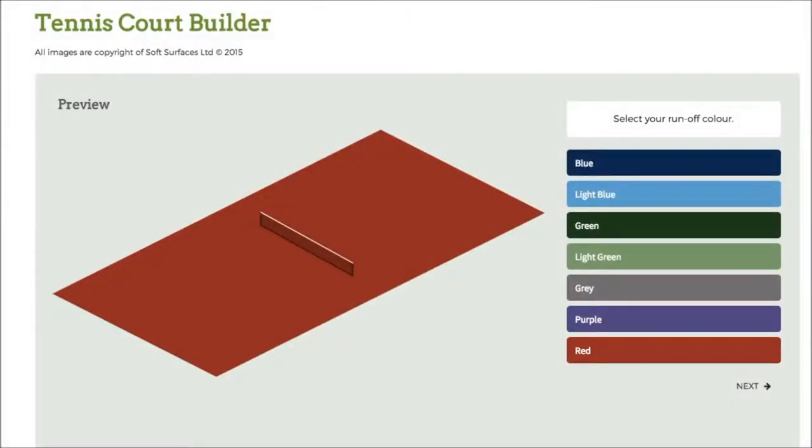Hi guys, I've been trying out some tennis court builder softwares online and I've found out that this one is absolutely fantastic. This one has pretty much everything you need to design a tennis court, and if you're looking to have one actually installed, this is a great software to use to see what it looks like when it's actually been built.